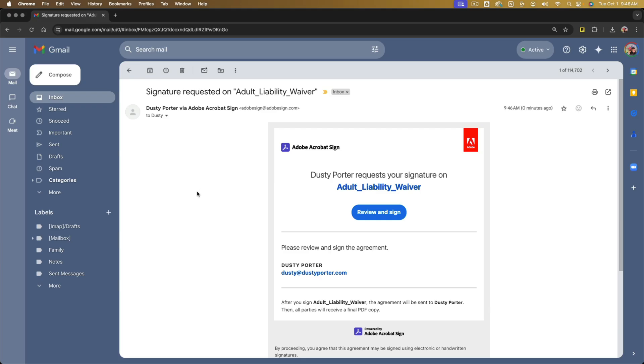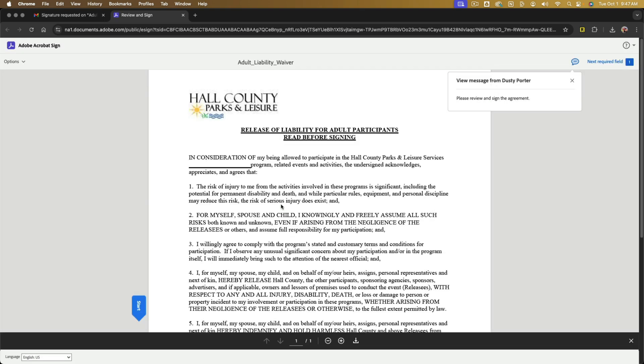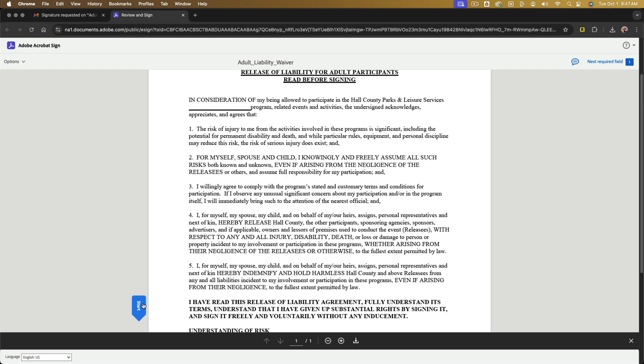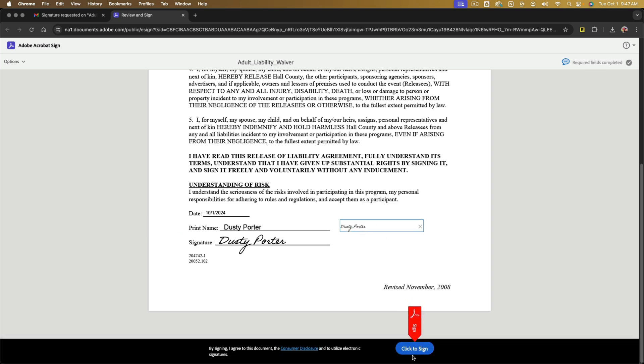Here's what it's going to look like for them. They'll get an email saying that you requested them to sign the document, with a blue link that says Review and Sign. They click that link and it opens up the web version of Adobe Acrobat Sign. From there they can go to Start, and it gives them tabs showing exactly where they need to sign — just like DocuSign. They click to sign, it adds their signature, and once they click to complete it, you'll receive an email with the signed document.